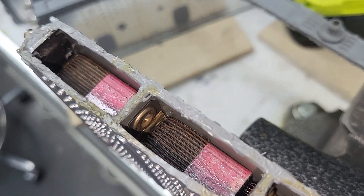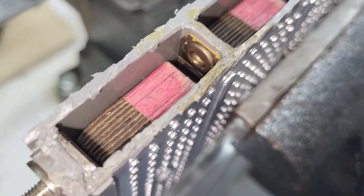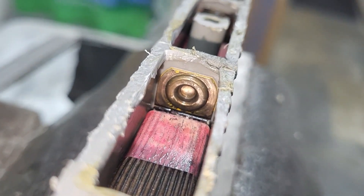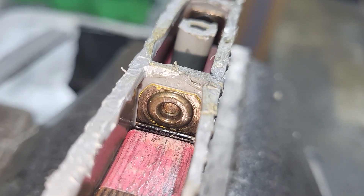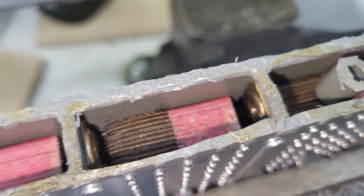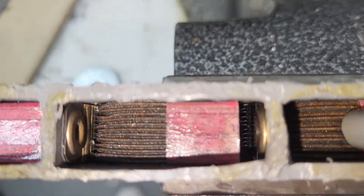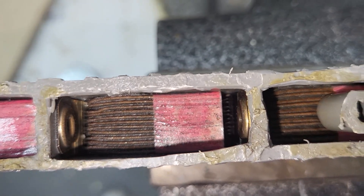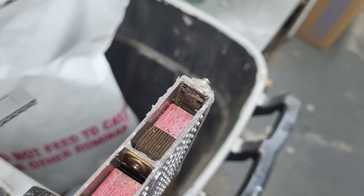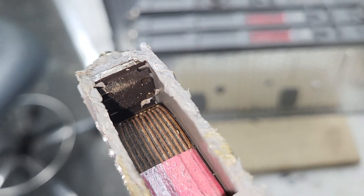You can see down inside each one of these cells within the block. They do not have a hole that goes all the way through. It's like a pressed rivet-looking mark that joins each one of these cells together. And you can see the plates in there and the electrolyte material. That's what these things look like inside.